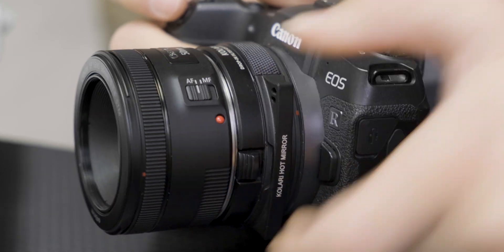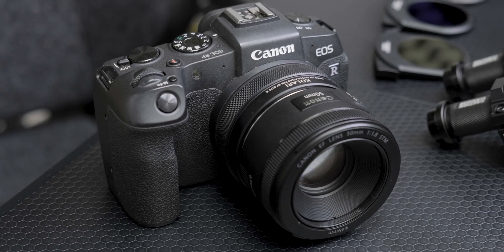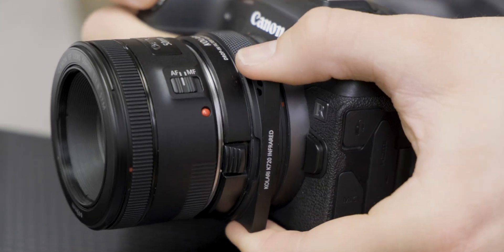Last but not least, we have our Kalari hot mirror filter. This filter works to revert your camera back to its normal configuration, allowing you to take normal visible light images as if the camera has never been converted in the first place. These filters work seamlessly with both camera systems, allowing you to easily swap between various spectrums of light with minimal effort.